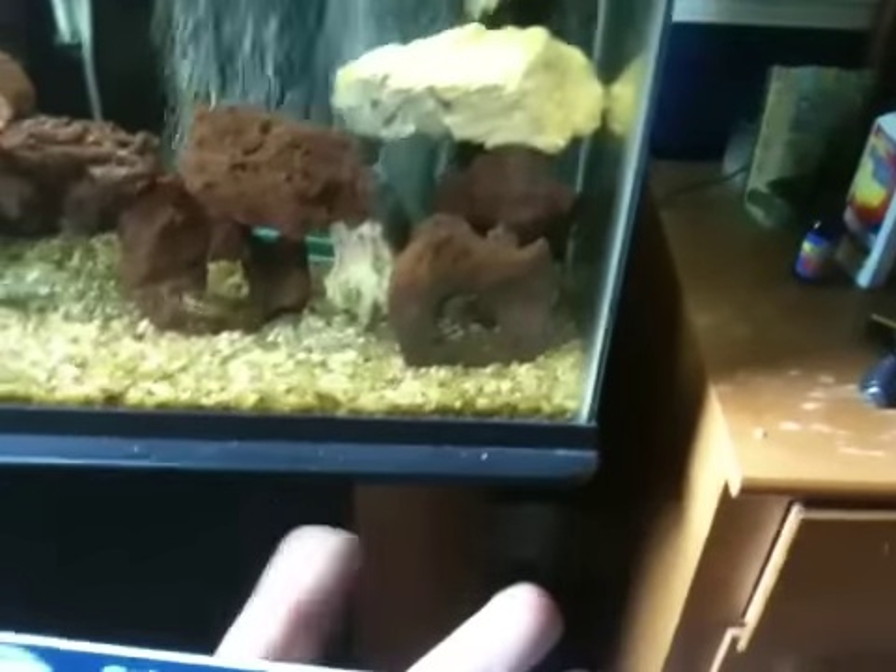The other guppies are going good, sickle's doing good. Back to what I was doing — so this is a ColorMax Color Enhancing bulb. It enhances natural colors of fish and live plants, as you can read there.